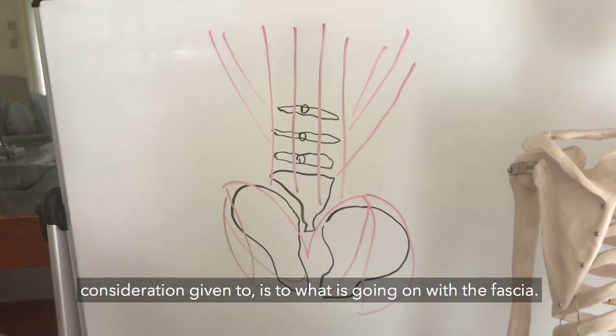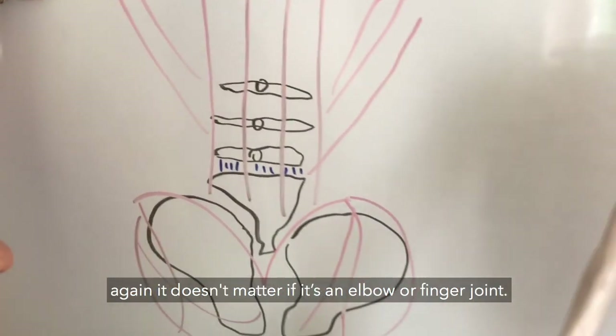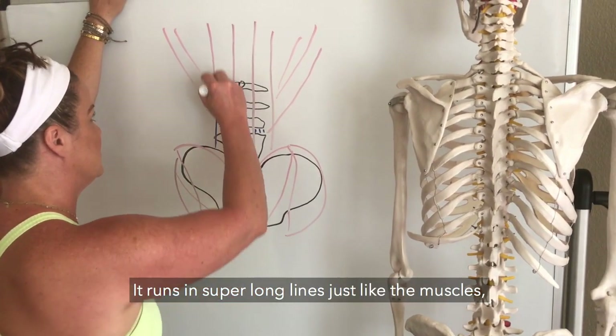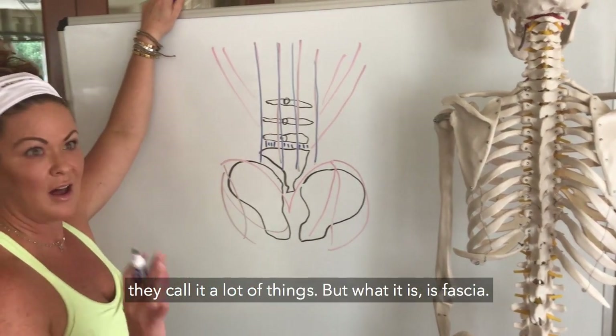We have fascia inside each of these vertebral segments — again, doesn't matter if it's an elbow or finger joint, same thing. The fascia is running through there; it runs in super long lines just like the muscles.